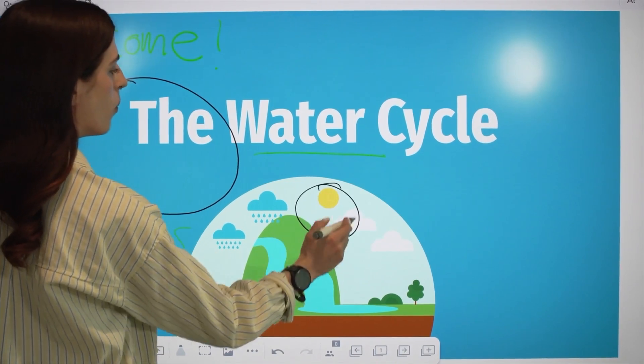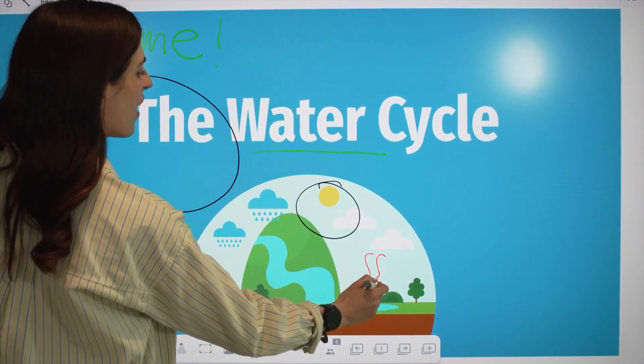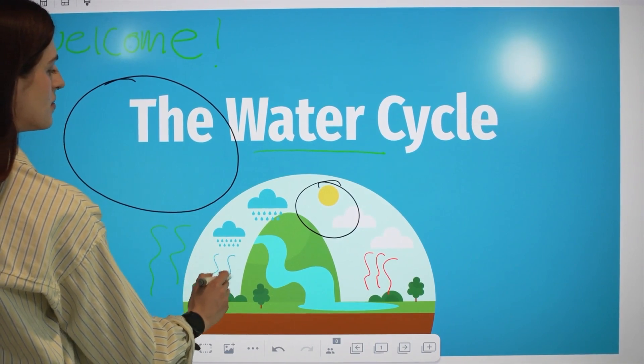I can then make this page a collaborative whiteboard, so my students can contribute and share their learning with each other.